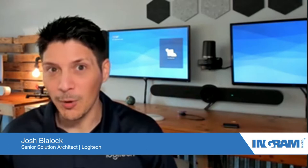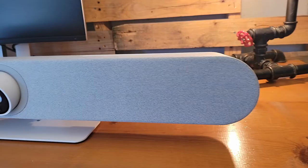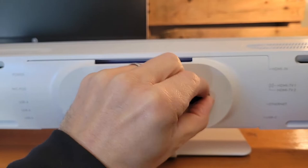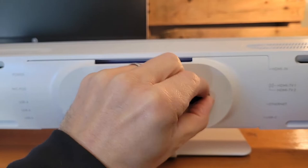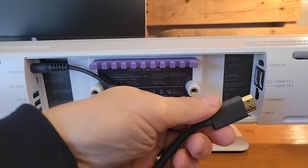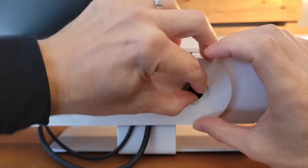We're going to be looking at the Logitech Rally Bar, and specifically in appliance mode — running Android, our Collab OS — and not just setting up the device, which is a very quick, easy, simple setup, but also the capability that Microsoft provides for provisioning Android-specific devices from the Teams admin center. Right here we're looking at the Rally Bar Mini. It has the smaller Meetup-inspired camera with the AI viewfinder. Coming around to the back, we take the cable retention panel off, plug in power, and then an HDMI cable for the display. Two cables is all we need to get this set up and running.